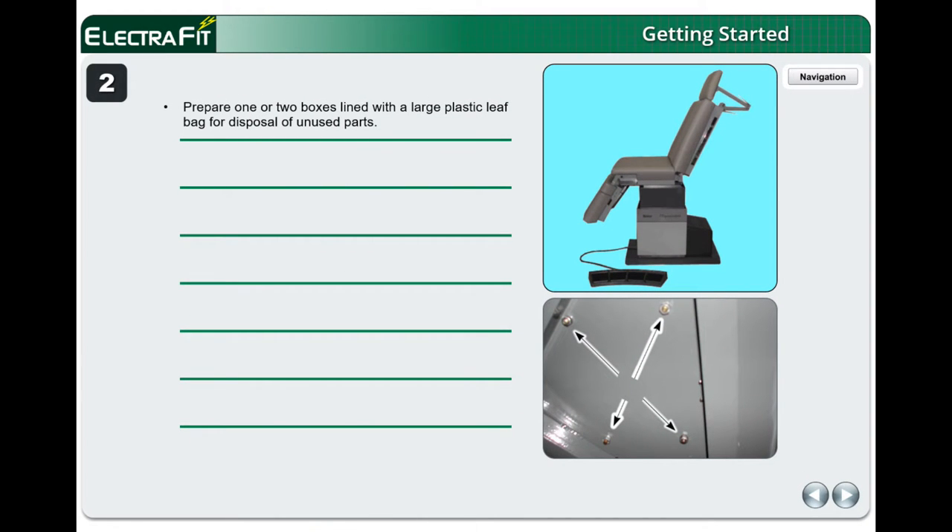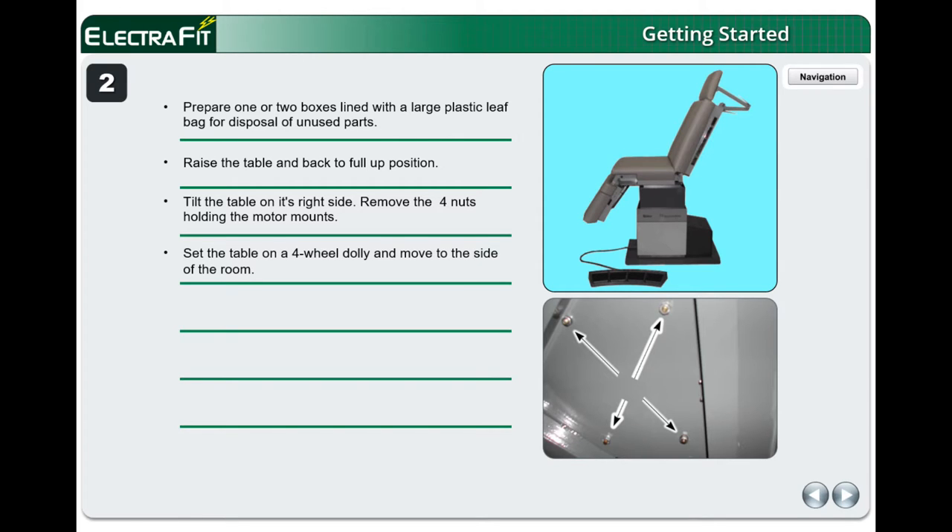Prepare one or two boxes lined with a large plastic leaf bag for disposal of unused parts. Raise the table and back to full-up position. Tilt the table on its right side and remove the four nuts holding the motor mounts. Set the table on a four-wheel dolly and move to the side of the room. Clean up the floor where the table was sitting.